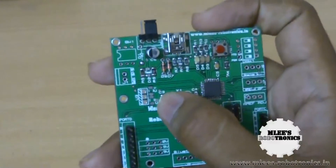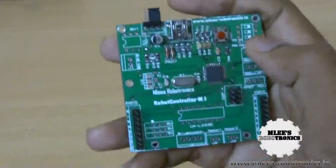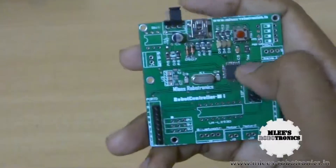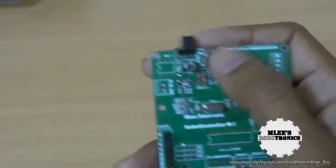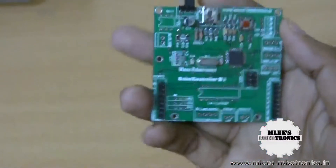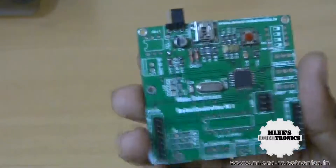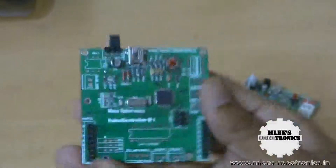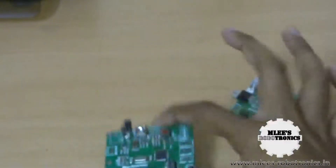What I've done is populate most of the required parts in this board — all the required components for the microcontroller to function and also for the USB interface to function. That is what you will find in this board, with the complete PCB available to be expanded anytime, and the main reason is this will save you a lot of cost.